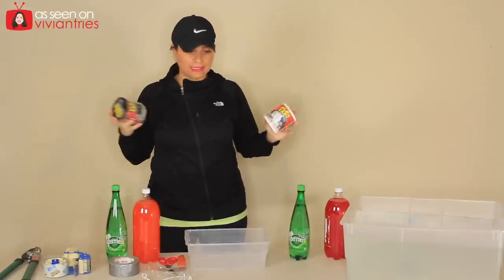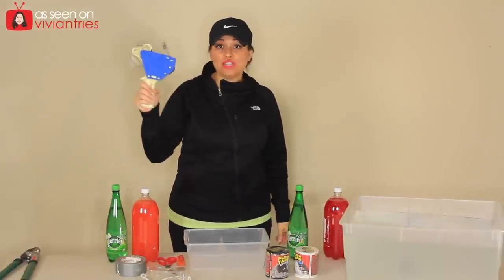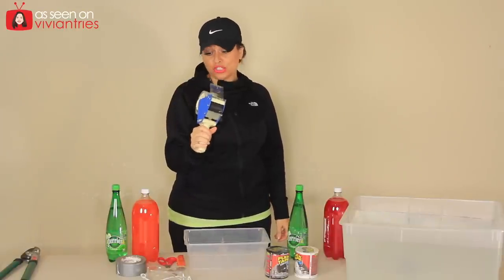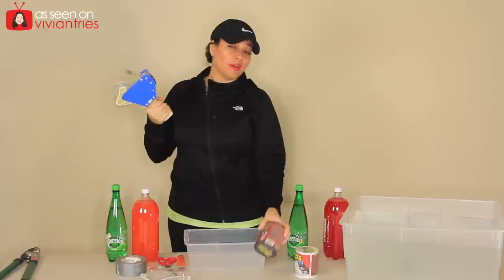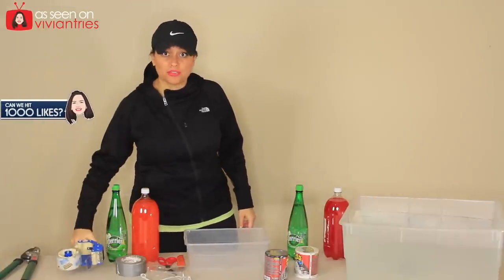Let me tell you what I got: red soda, orange soda, two bottles of water, duct tape, heavy-duty packing tape — this is the good stuff, the Scotch shipping heavy-duty tape. So I thought, hey, why don't we try that too, just in case. We can use some of this tape. We probably can't but we're gonna try.